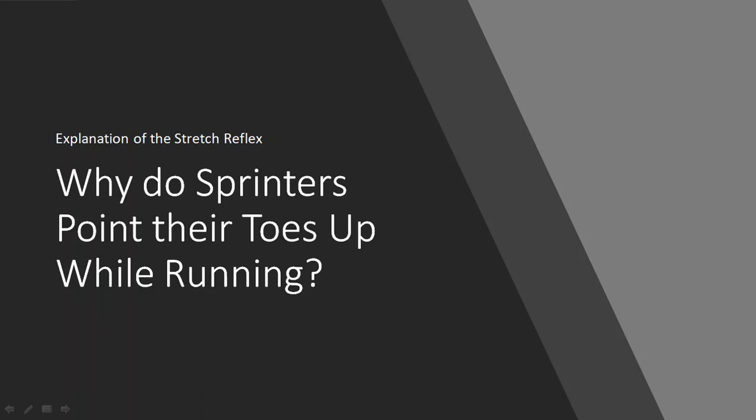Hi everyone, Petey here for Movement and Performance. In this presentation we're going to be covering why sprinters point their toes up while they're running. It's a common cue from track and field coaches, or any coaches teaching sprinting, that you want to have your toes pointed up as you're driving your knee up, or to dorsiflex your ankle. We're going to explain why this is the case and how it helps with the utilization of the stretch reflex in the Achilles tendon.